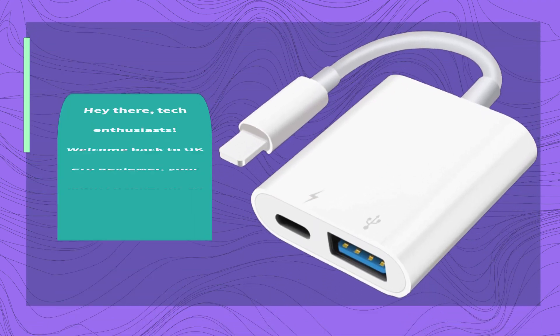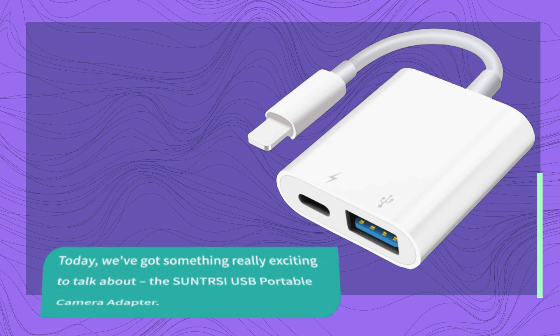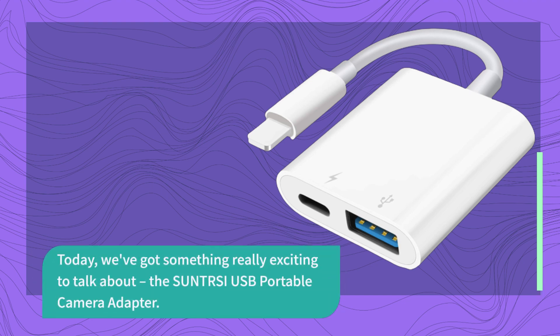Hey there, tech enthusiasts. Welcome back to UK Pro Reviewer, your go-to channel for all things tech and gadgets. Today, we've got something really exciting to talk about: the SUNTRSI USB Portable Camera Adapter.